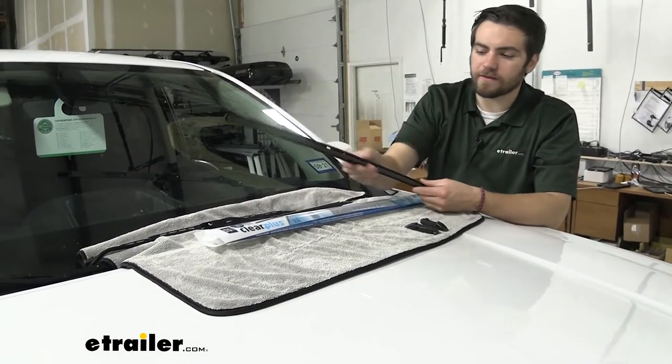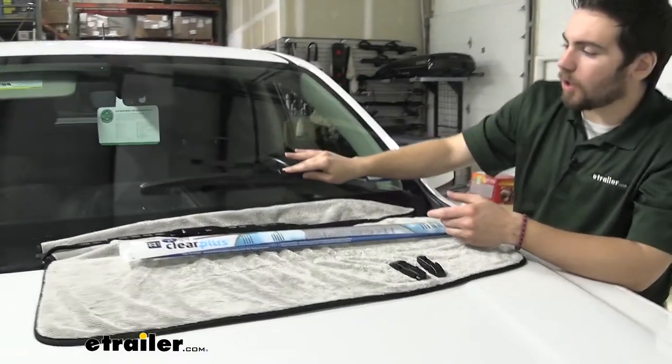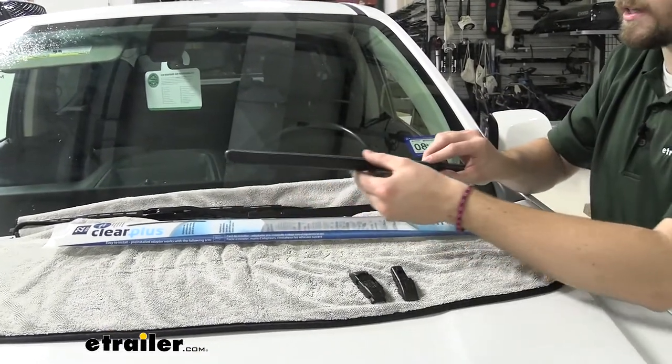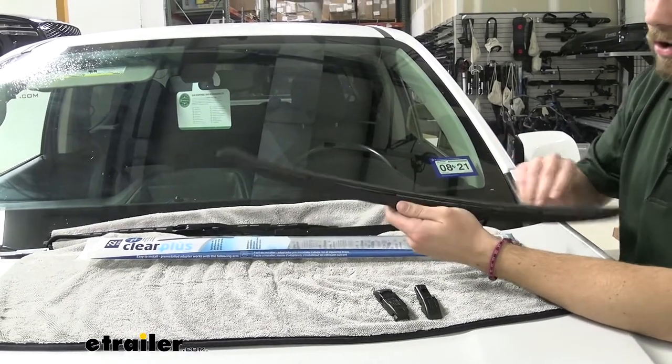You can see we do have this curved system here. What that's going to do is give us constant pressure as we go around. So just one of the multitude of ways that wiper blades are going to work for us. You can see it's going to get a nice pressure throughout the entire thing as this cover is going to be pushing that blade onto it.